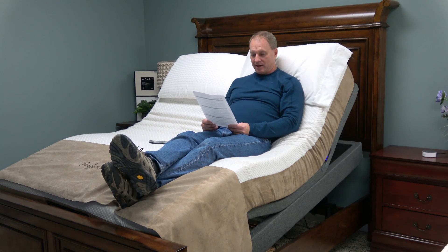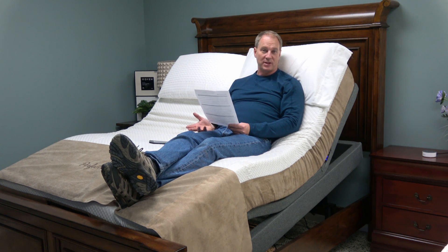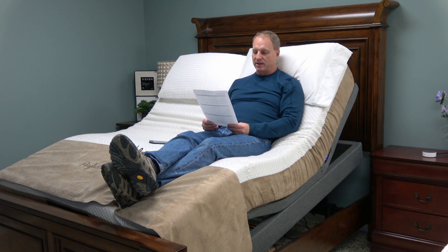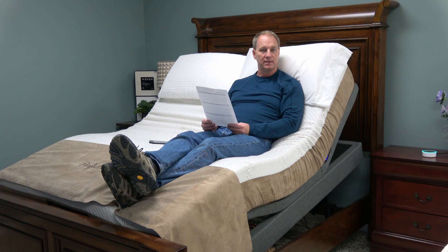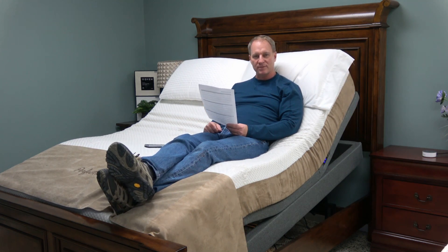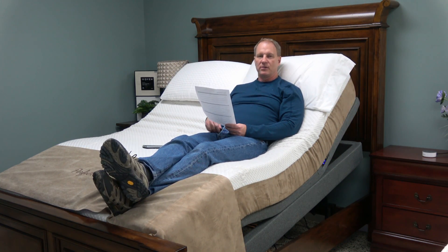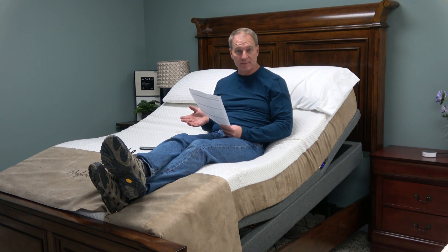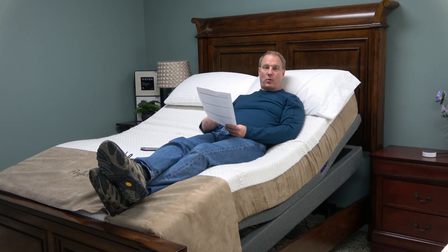The other thing is zero gravity — it's pre-programmed in, and you can reprogram it. Alexa, turn on Odessa Zero Gravity. Okay — now it's going to move into the pre-programmed zero gravity position. You can command it to go flat, or command it to go to your favorite sleep position, just by voice.